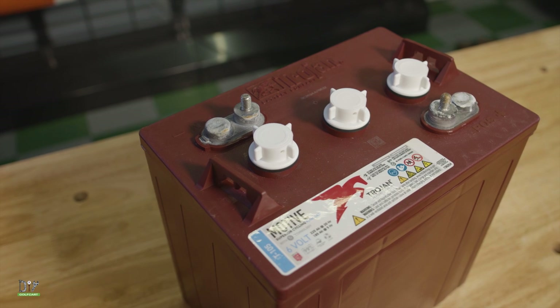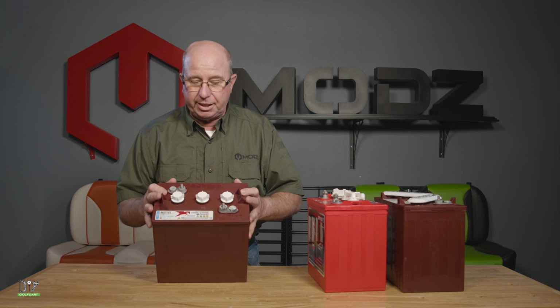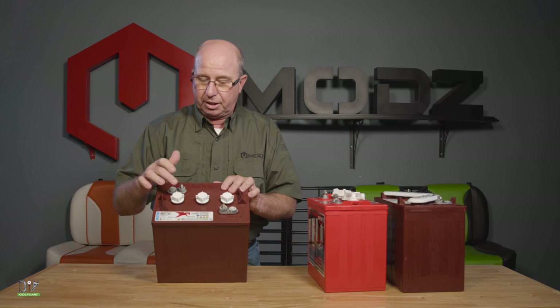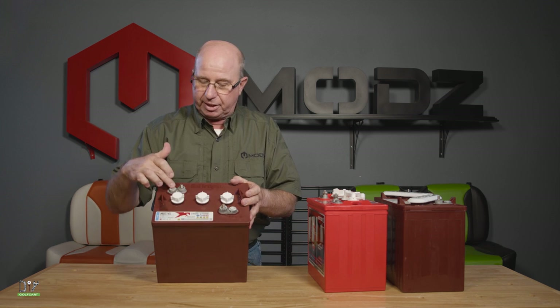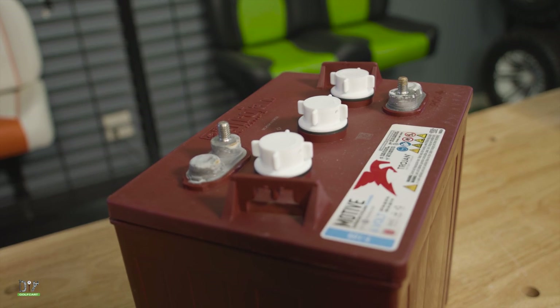We've got some batteries here we're going to look at today. The first one is a six volt. It is easy to tell — you have three watering holes, two cells per, so two, four, six: six volt. Also, six volt batteries have the terminals on each side of the watering holes.